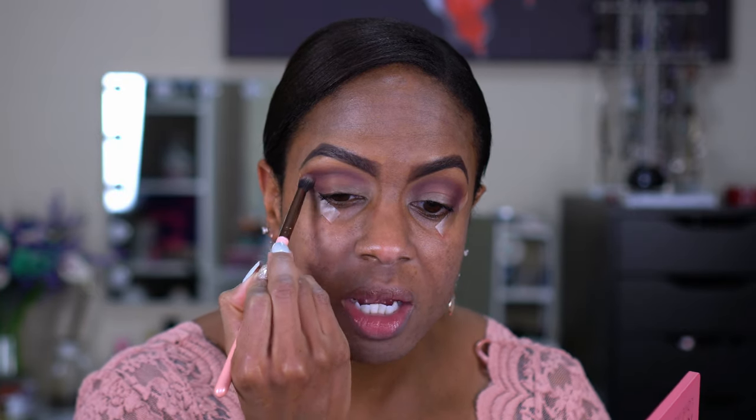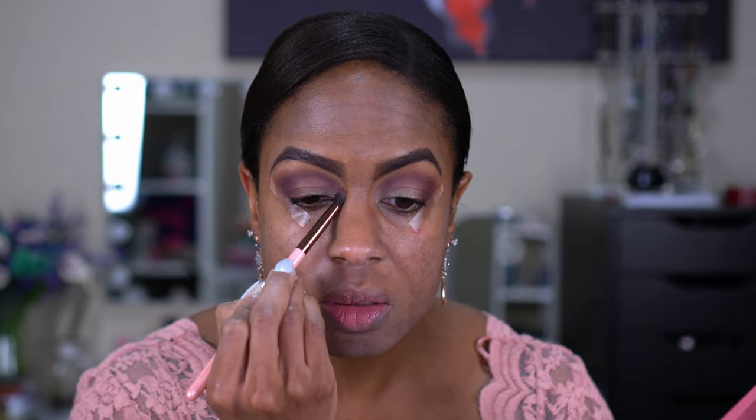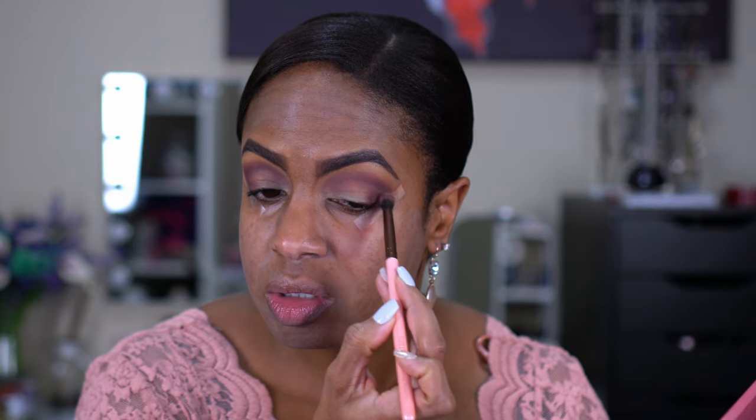So now I'm going to go in the crease with Commitment, which is one of her cream to powders — it's this dark shade here. It looks black, but it's actually like a very dark purple. So we are going to do a little bit of a cut crease, but right now we're just going to build this up. Do you guys have any plans for Valentine's Day? A lot of people do the traditional go out to eat, but with COVID right now, I feel like everything's so different.